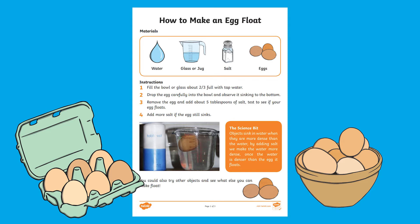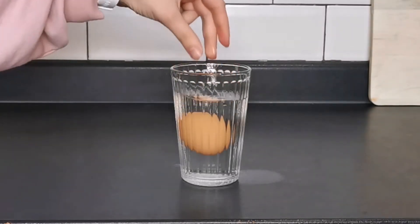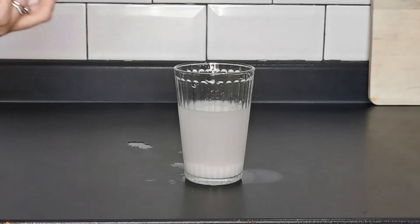This how-to-make-an-egg-float experiment is a really fun experiment to do with children. You'll notice that if you drop an egg into some water it will sink. However, if you add a generous amount of salt to the water and then drop the egg in again, you'll find that the egg will float.